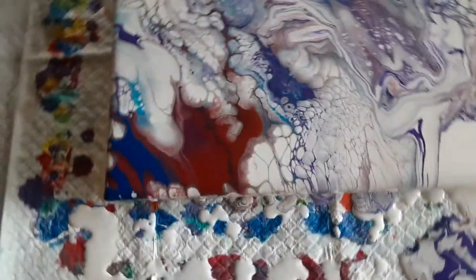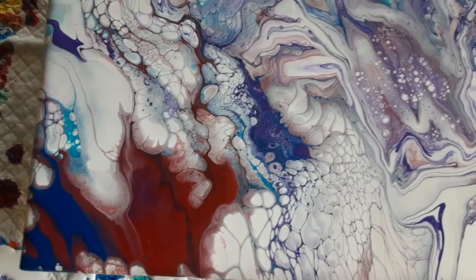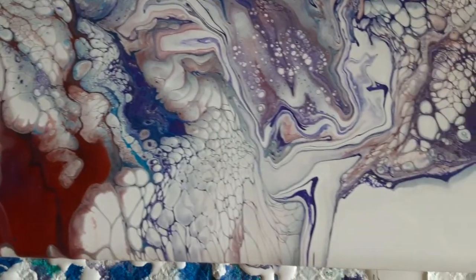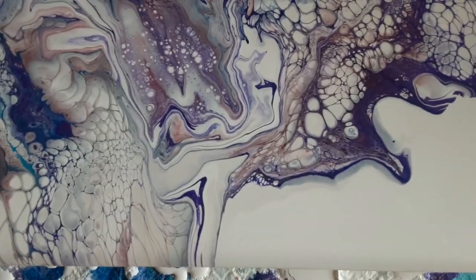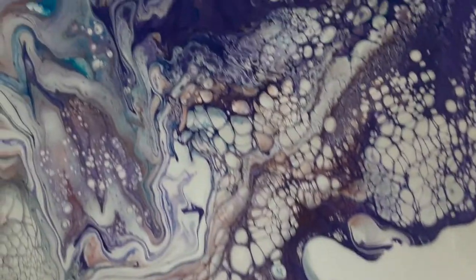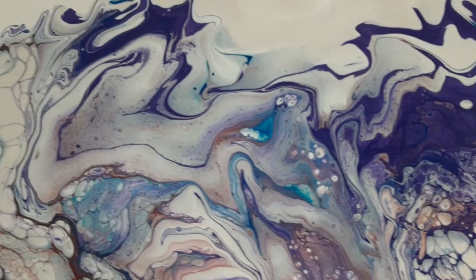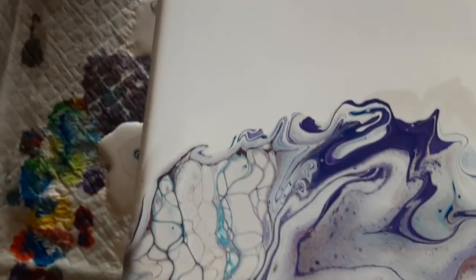And here's today's Dutch pour. Lots of cells. I have some negative space. A lot of metallic colors, so it should dry pretty shiny and nice. More negative space.